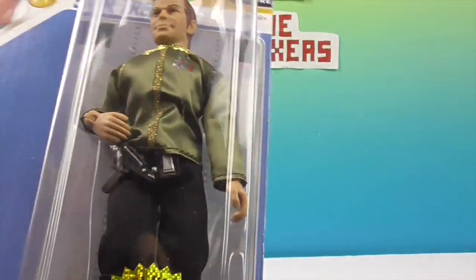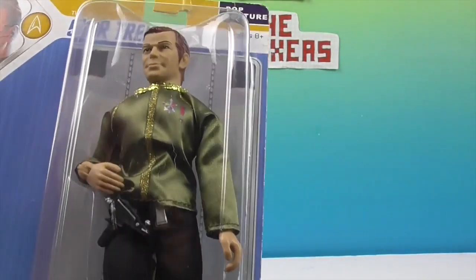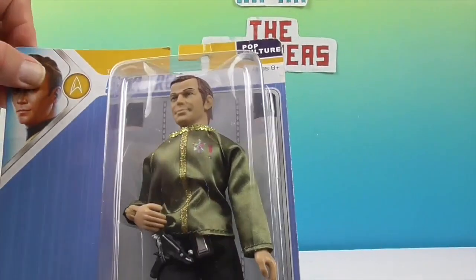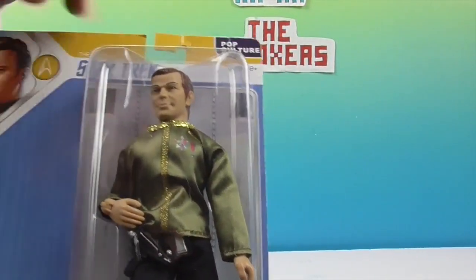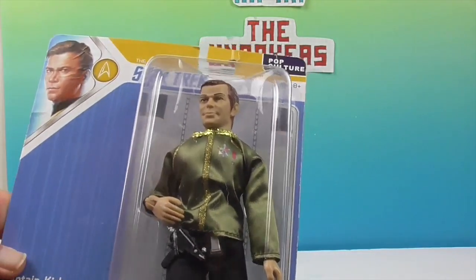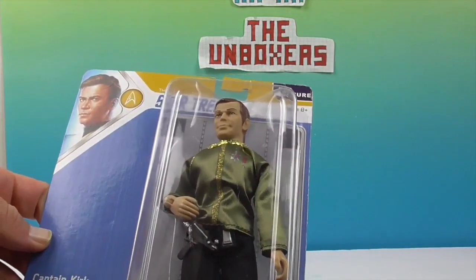He's got his communicator and phaser. I'm not sure what wave of figures this is because I couldn't find them all listed online. But this is the dress uniform - there are several Captain Kirk figures, but this one is the dress uniform. And this is his emblem right there.